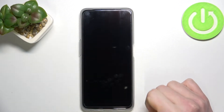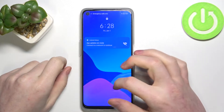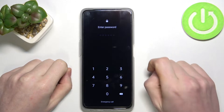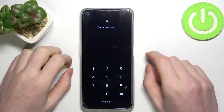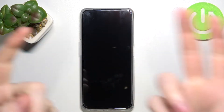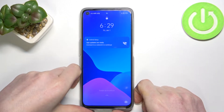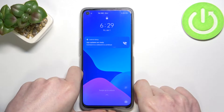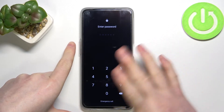Hello, in this video I'm going to show you how to fix the problem when you forgot your password for the Realme 9. This fix should work on every Realme 9 series, for example Realme 9E, Realme 9 Pro, and any other Realme 9. Keep in mind that if you do this fix, it will remove all of your data and everything from your phone.